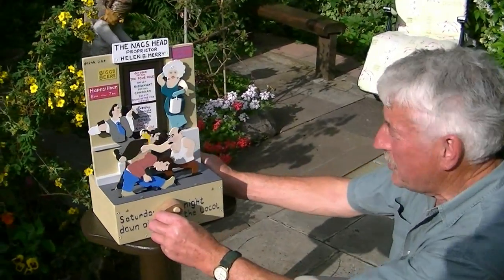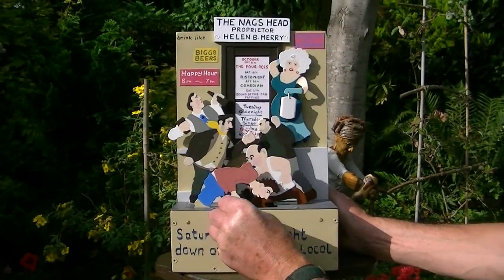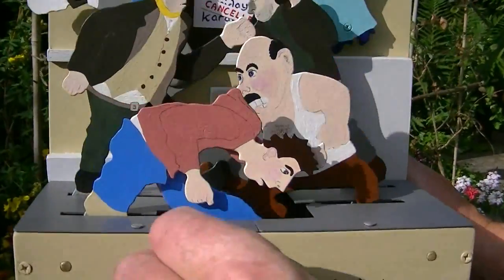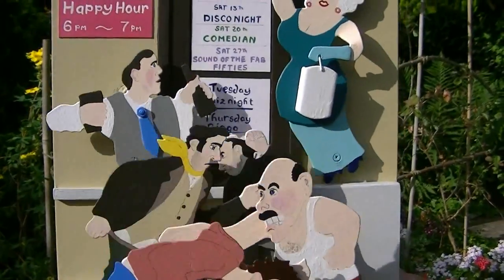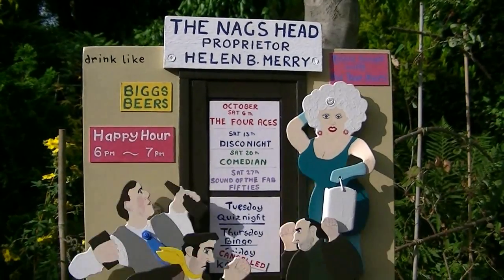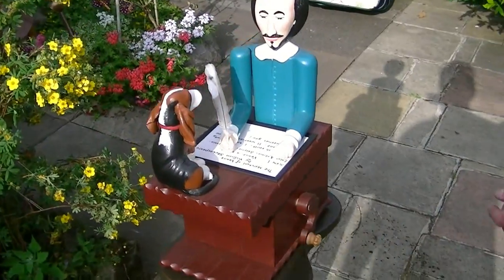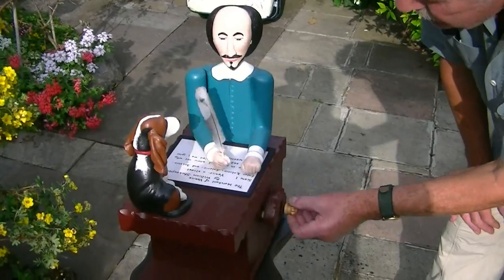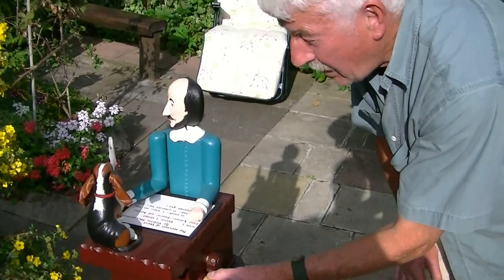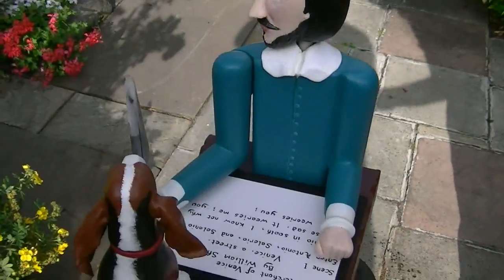This is my local pub on Saturday night — never a dull moment. Of course this is William Shakespeare riding one of his many plays. Not many people know this, but he had a pet basset hound, do you know? Did he really? Not really — I just wanted to make a basset hound. I was fascinated by the ears.